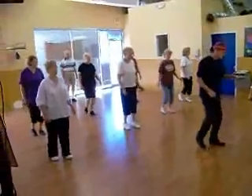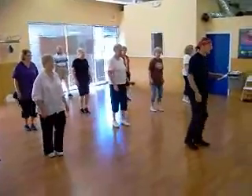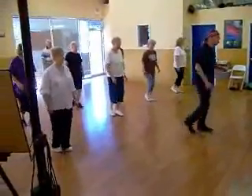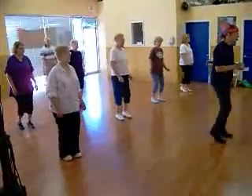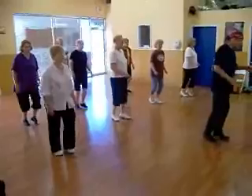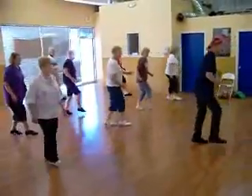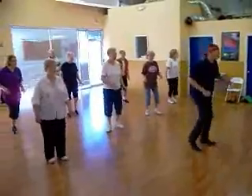Pretty basic. Triple. Rocky chair right chug. Four steps forward. Two basic. Triple chug. Two crazy walkovers. Step to step. Half left back.